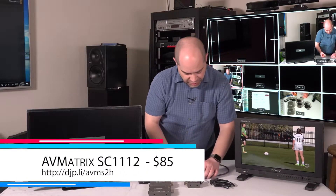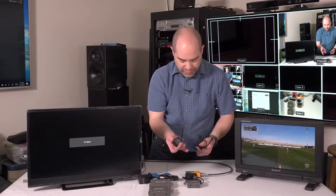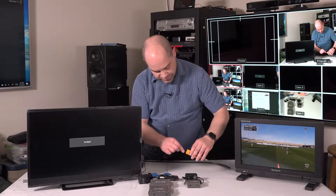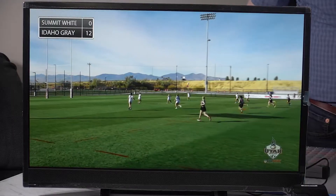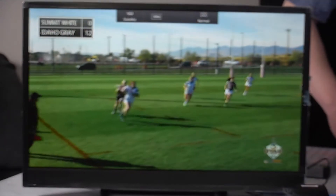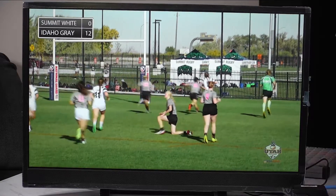Here's the AV Matrix. One of the nice things about this unit is it can be powered off of any USB power source — a laptop or even a projector. I have powered this off a projector and it works just fine. It is passing a 3G level A signal, no problem. I'm going to switch it to level B — the manufacturer claims it supports level B and indeed it does. So the AV Matrix SC1112 passes the 3G level B test, and therefore it will work with Blackmagic gear.